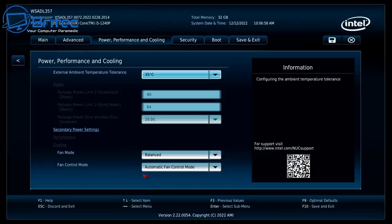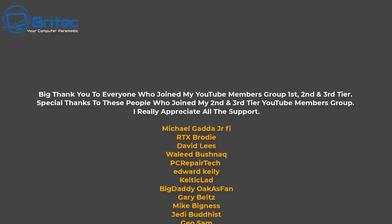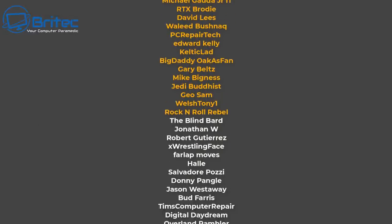My name has been Brian from brightechcomputers.co.uk — thanks again for watching, guys. A quick shout out to my YouTube members who joined my YouTube Members group; I really do appreciate the support.